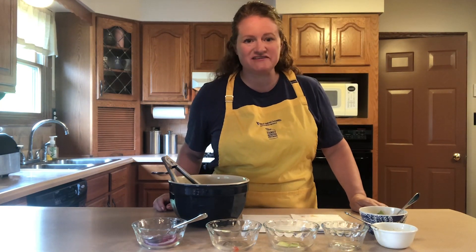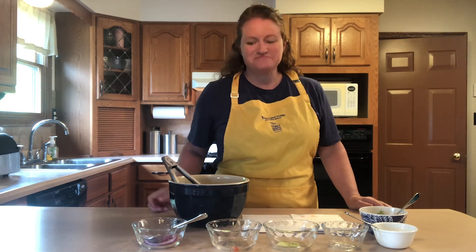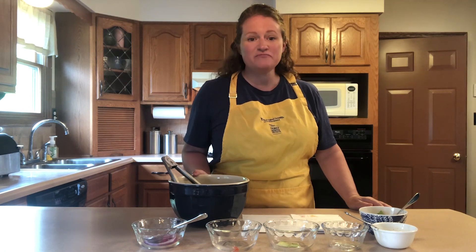That is so crisp and delicious. And my favorite part is definitely the feta cheese, but this is a great salad that you can make at home throughout the summer.